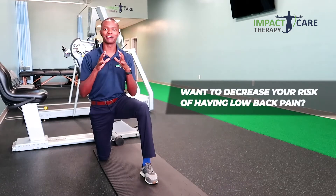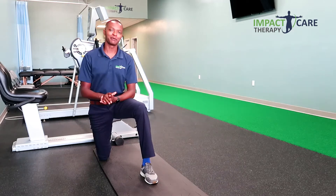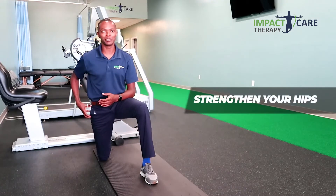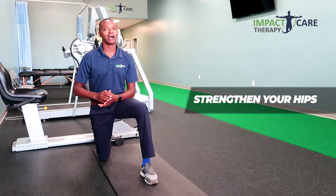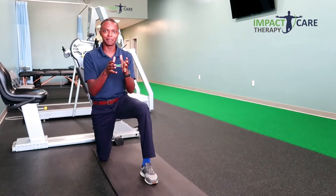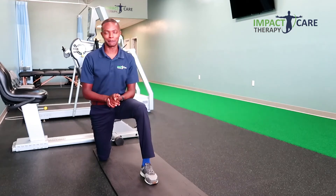Want to decrease the risk of having lower back pain? In this video I'm going to show you not only how to strengthen your lower back but also how to strengthen your hips. Why do you want to do that? Because our lower back muscles work very closely with our hip muscles to keep our back stable and in turn decrease the risk of having lower back pain.